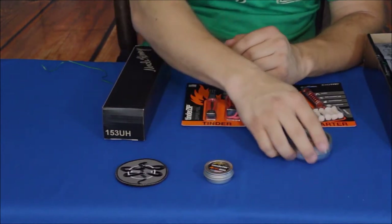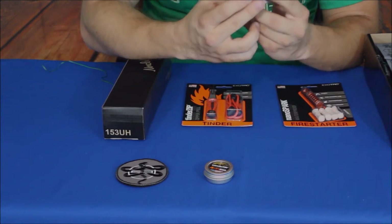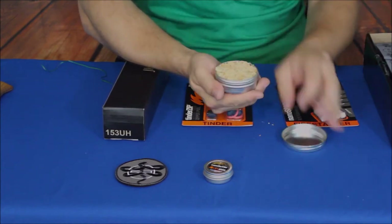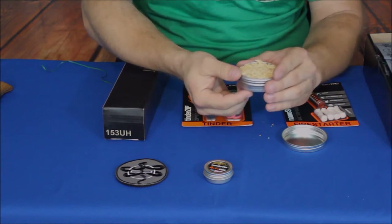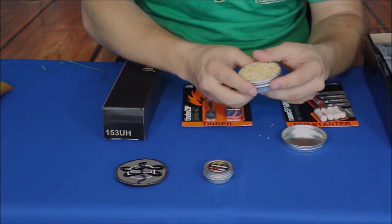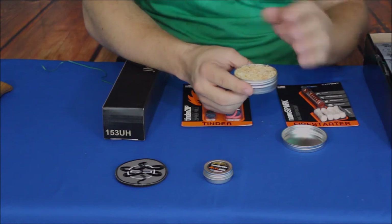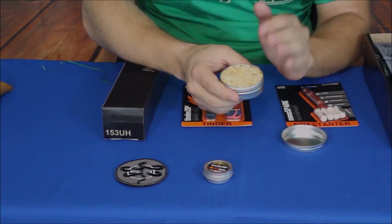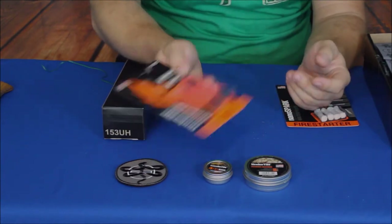Here is another one again from Exotac. This says 'Tinder Tin — Fire Starting Tinder, Flatwood Shavings.' Let's open this up. As they said, flatwood shavings — a few of them fell out — and that's exactly what it is. It basically looks like they scraped up the floor from the bottom of somebody's woodworking shop and packed it into a tin. You use that for fire-starting tinder, which is obviously good — definitely something you want to have in a camping situation or a worst-case scenario.